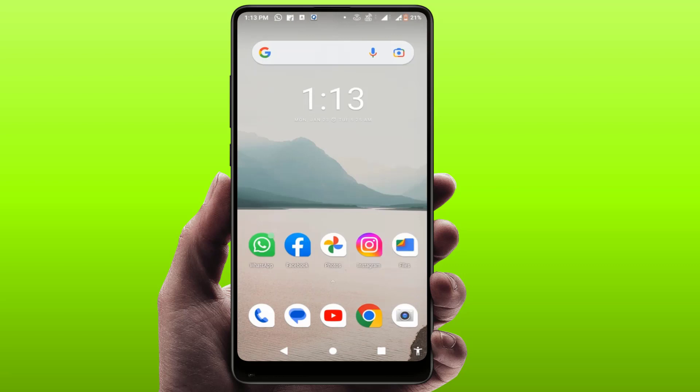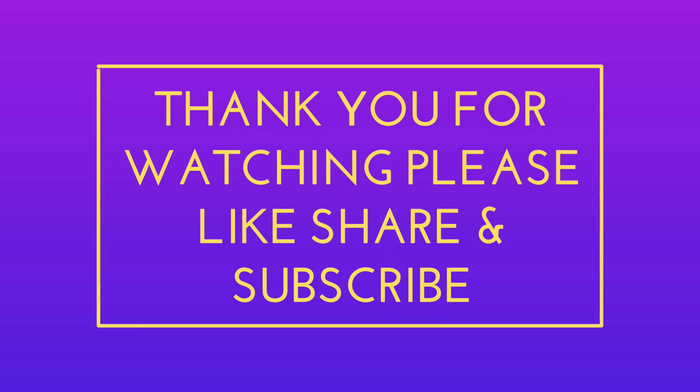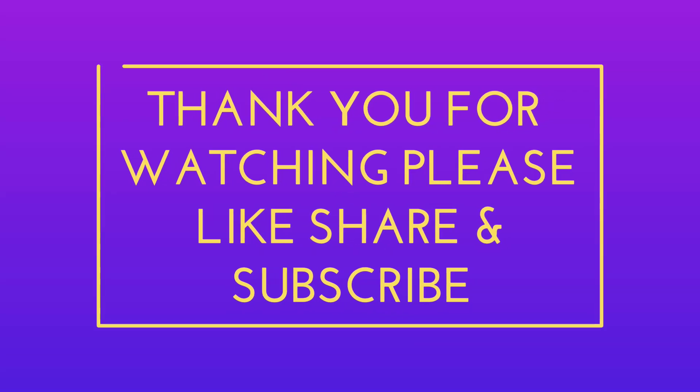That's it for today — a short and simple video. Hope you enjoyed this. If you did, please don't go without liking, sharing, and subscribing to our channel. Thank you very much.